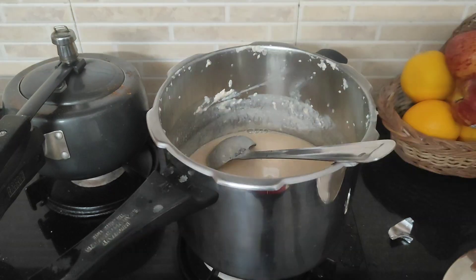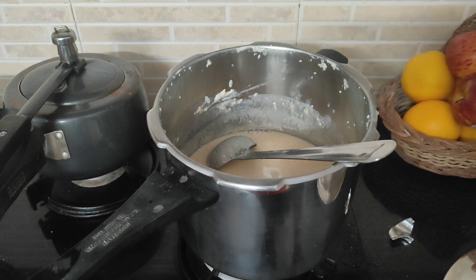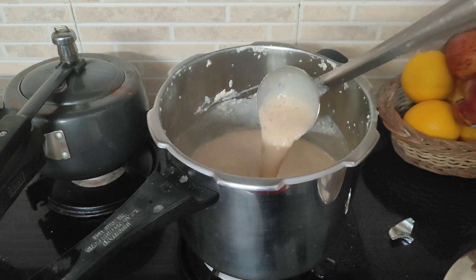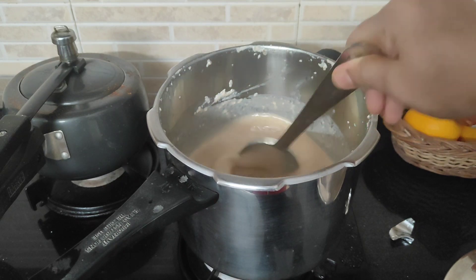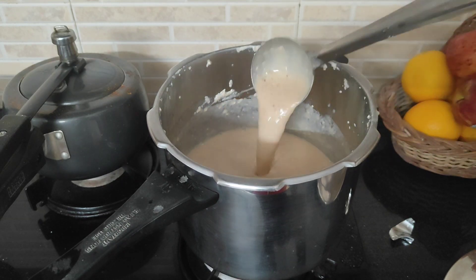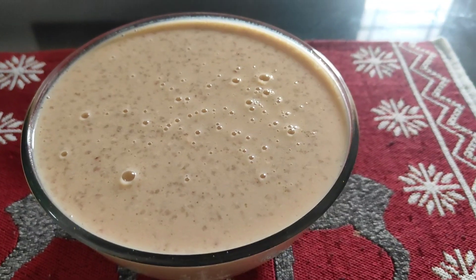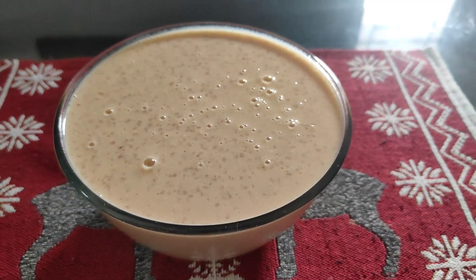Mix with salt. I will mix it a little bit to my taste. I will try and support you with the taste. See you soon.